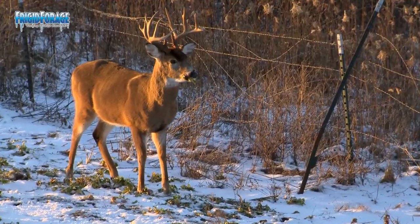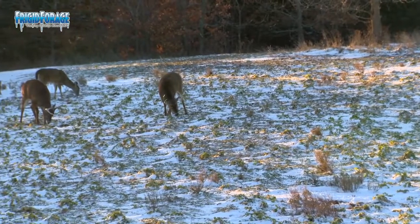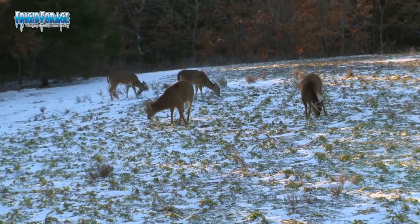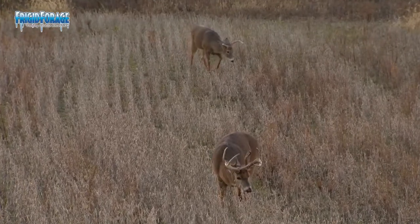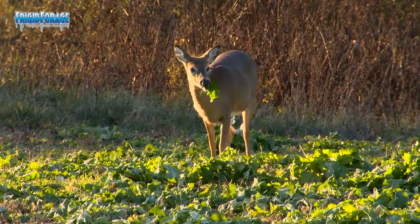We've had a lot of success with Big and Beastie on this farm. We plant it every year, numerous acres of it, and the deer really pile into it. It's a product that we really like. We've got plenty of other food plots here — corn, beans, and clover — but Big and Beastie really fits into our overall food plot strategy here.